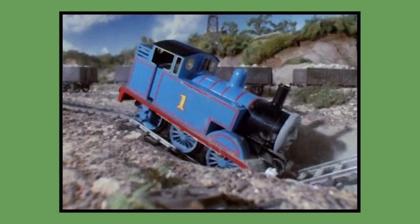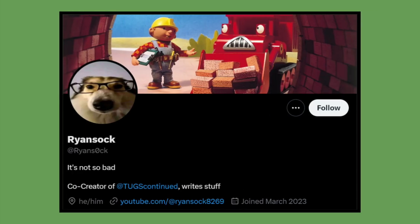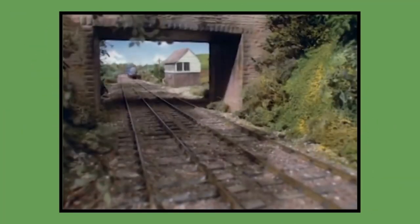But before I get into the video, I'd like to thank Flying Pringle for revealing most of the information that we'll be talking about today, along with Ryan Sock and Fan100_Thomas for writing most of the document that I'll be using as a basis script for this video.